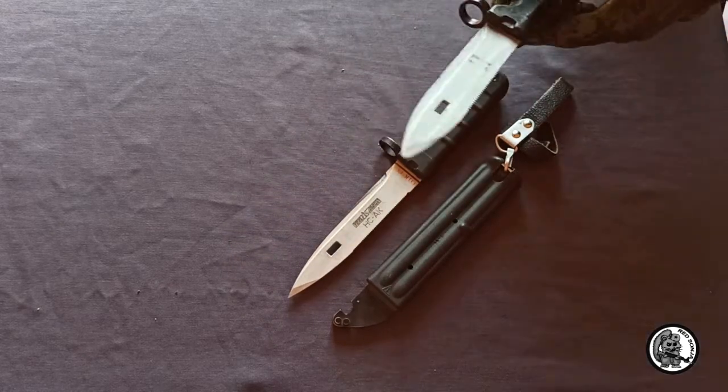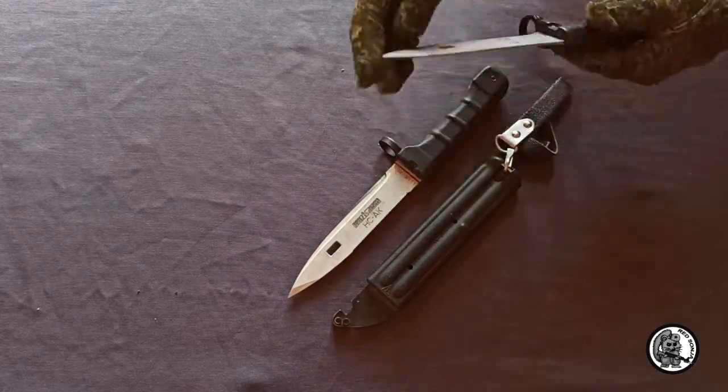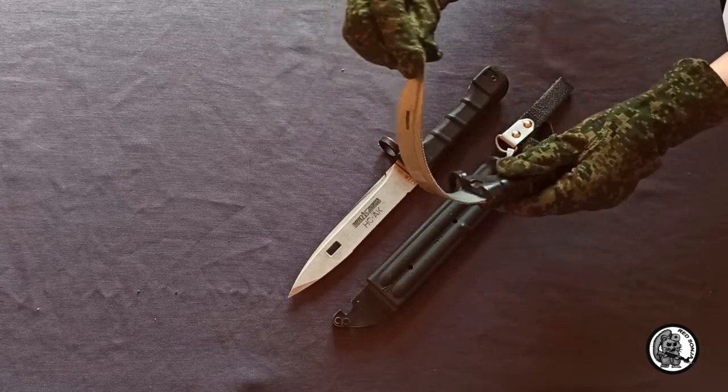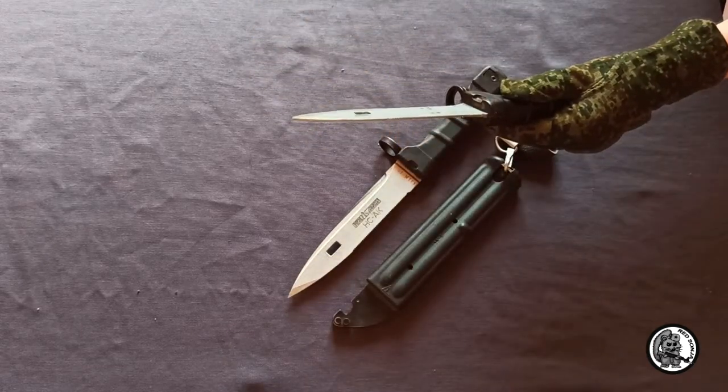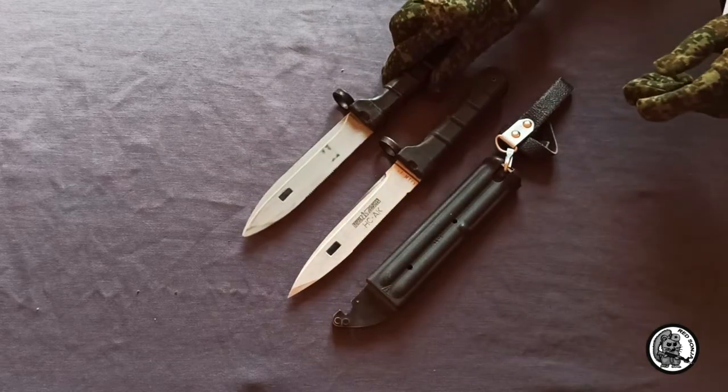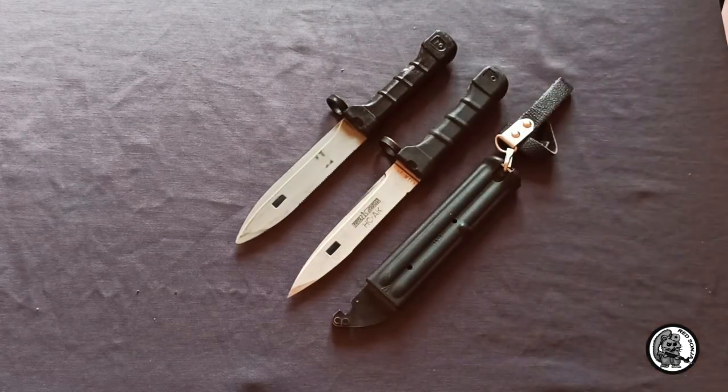I have an airsoft replica of this knife. The blade is softer than the previous models and less traumatic. It also has a color similar to the blade of a real bayonet knife. I use it in games. It is made by Black Wolf Custom.